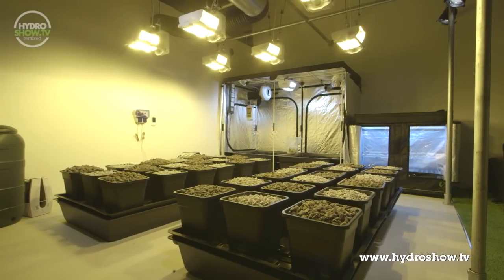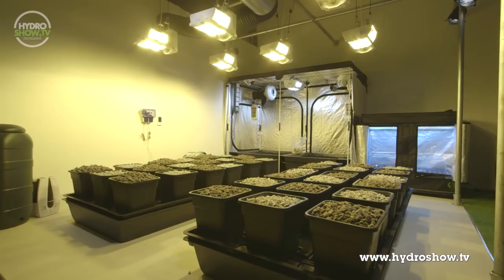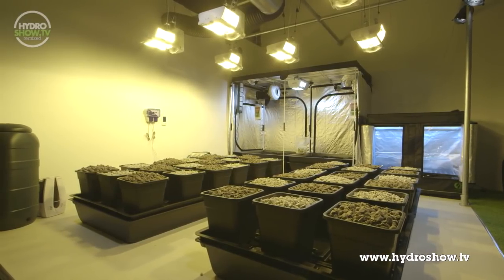The main growing area features four nine-pot Wilma drip irrigation systems, filled with Grow Stones hydroponic substrate made from recycled glass.